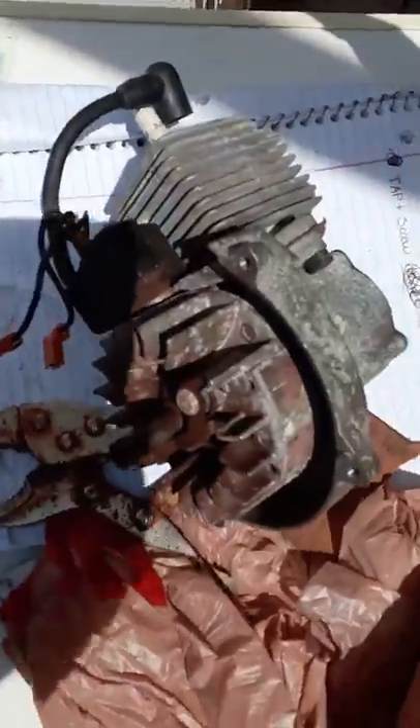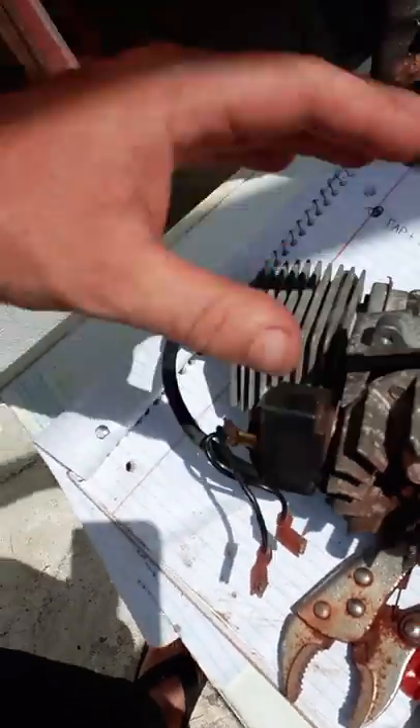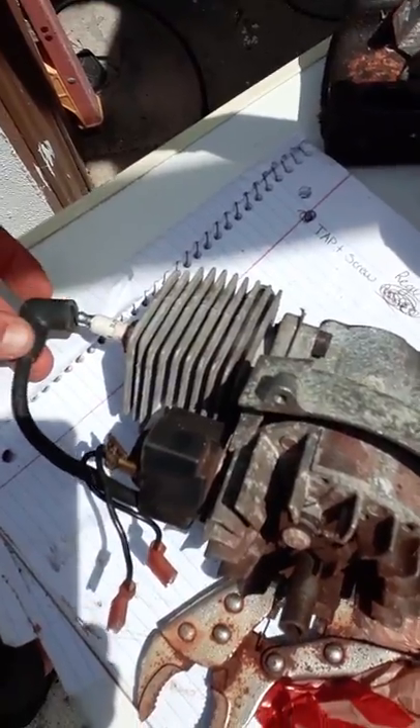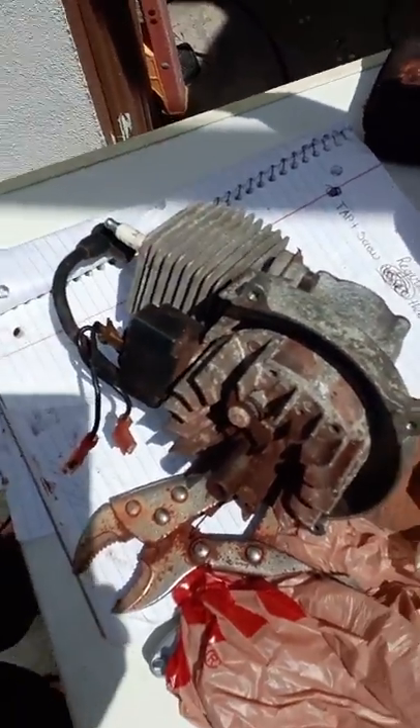Okay, here's the plan: we're going to build an airplane. I've found this little two-cycle engine and everything looks like it works — the pistons are clean and there's spark, so I know it'll probably start.